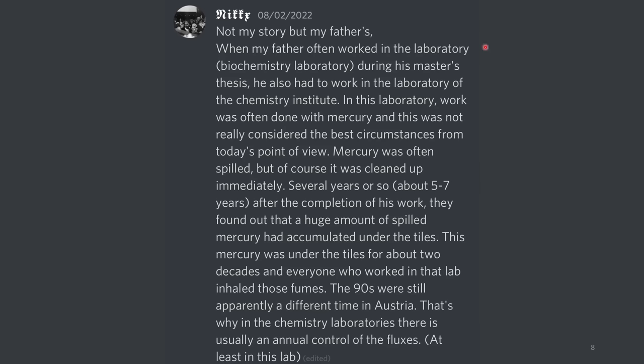Not my story, but my father's. When my father worked in the laboratory during his master's thesis, he had to work in the Chemistry Institute. In this laboratory, work was often done with mercury, which was not really considered the best practice from today's point of view. Mercury was often spilled, but of course it was cleaned up immediately. Several years later — about five to seven years after the completion of his work — they found out that a huge amount of spilled mercury had accumulated under the tiles. This mercury was under the tiles for about two decades, and everyone who had worked in that lab inhaled those fumes. The 90s were apparently still a different time in Austria.